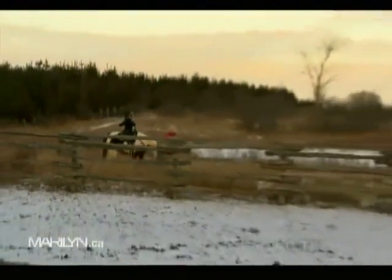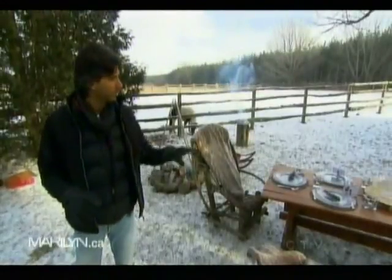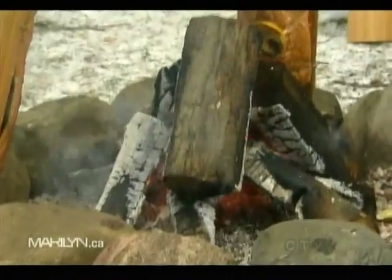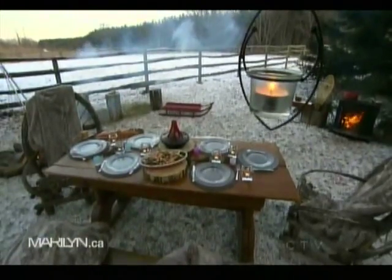Whether it's the summer or the winter, entertaining outdoors is all about picking the right location. In this case, we've got the dining table set up right next to the fire pit — a beautiful setting. So in the summer you might be by a pool, but in this case you want to be warm and by a fire.